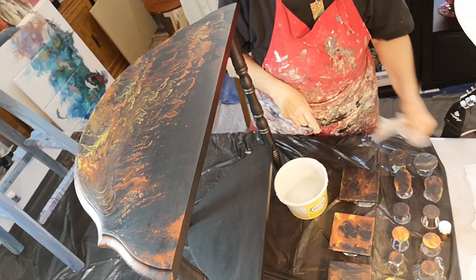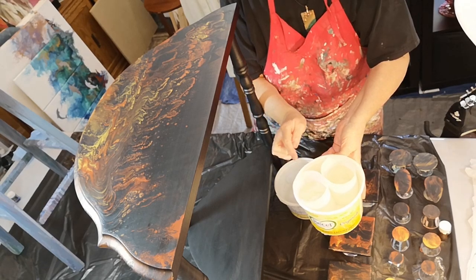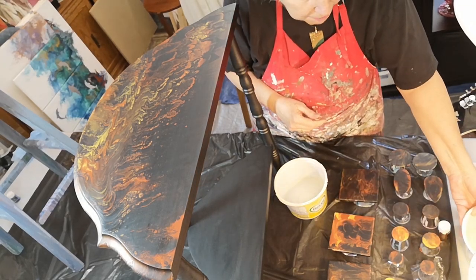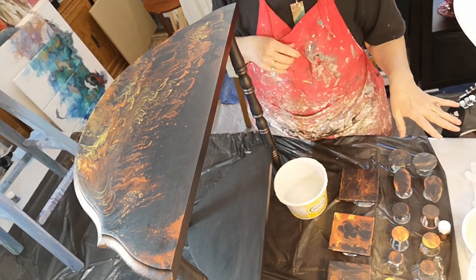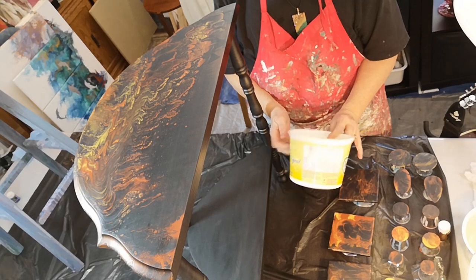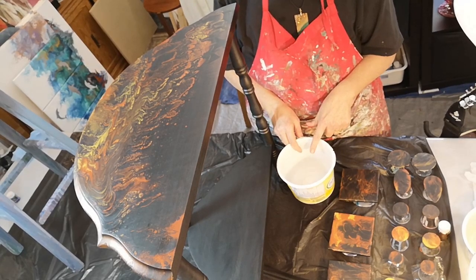I've got my resin here, I use Magic Resin. I've got it heating up — this is kind of a tub of hot water. I put my two parts of resin in separate cups and I let them warm up. That helps the bubbles to come out, so that helps in the long run. Bubbles are always a problem. So I'm letting that sit for about 10 minutes. I'm going to pour both parts into my little container here and stir it for about 4 minutes probably. Then I'll come back and show you how I'm going to resin these.